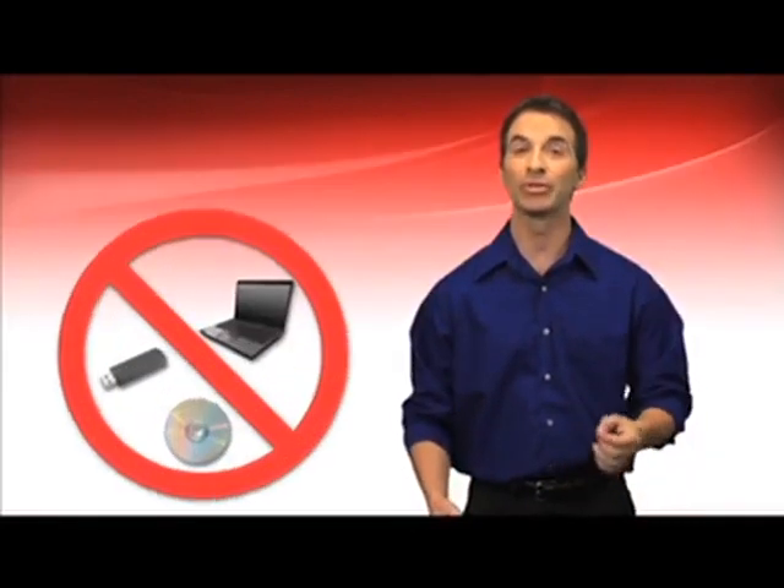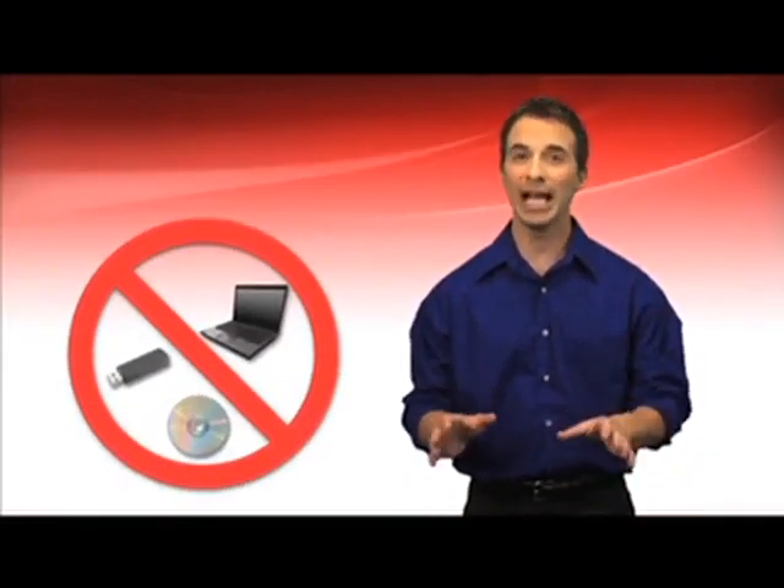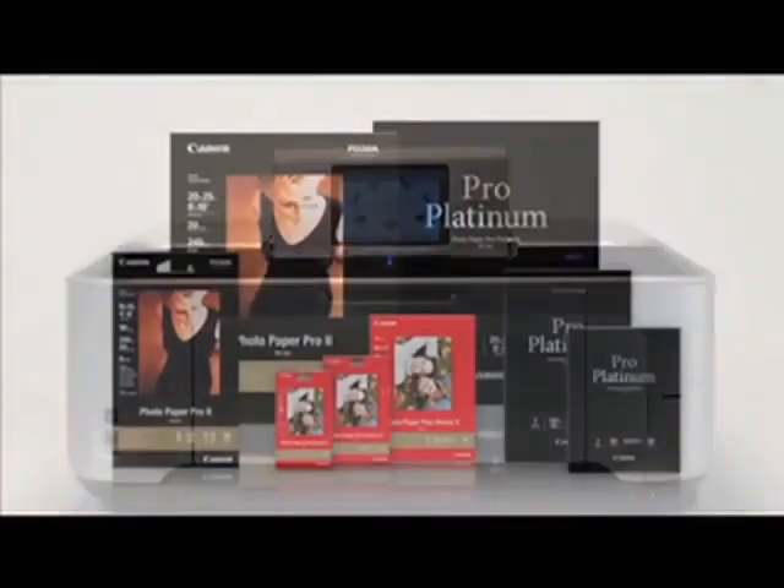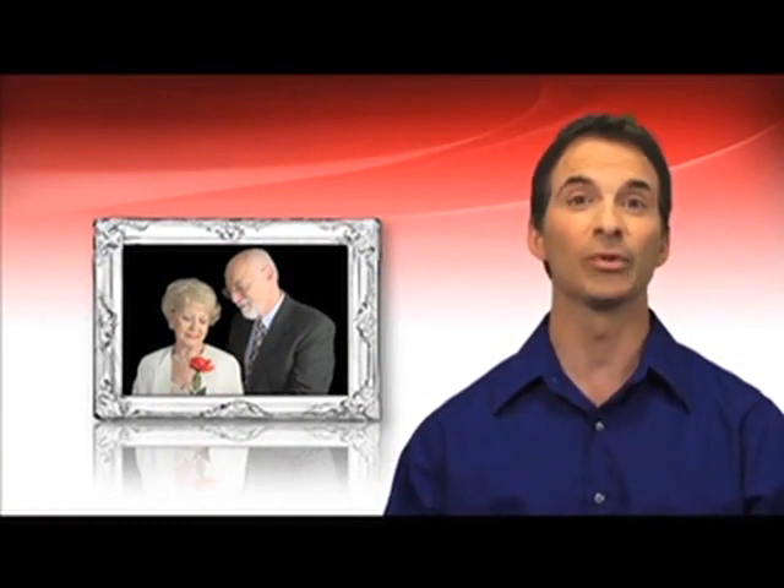Let me tell you what happened to me recently. I was viewing pictures on my camera from my grandparents' 50th wedding anniversary party and I got distracted and accidentally erased all my images. After a few scary moments of thinking how I'd explain this to my family, I remembered that luckily these were already preserved in a way that will outlast any form of electronic storage. They were printed on a Canon PIXMA printer using genuine Canon ink and paper. Not only could I breathe again, but I immediately realized the importance of printing my photos.